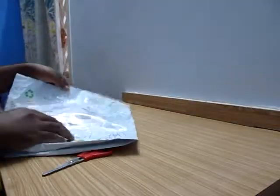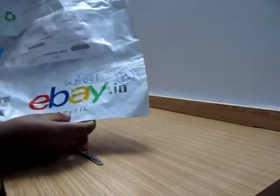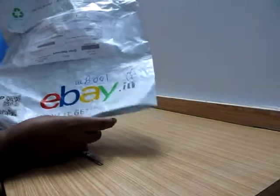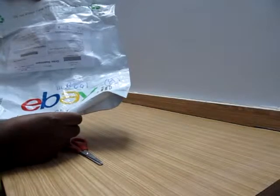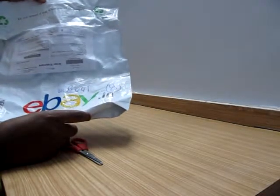This is the eBay packaging — just for a small watch, they used a big bag. I don't understand why this was done by eBay, but if the product is good inside, I think it's acceptable.